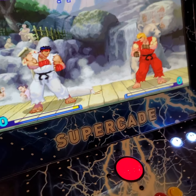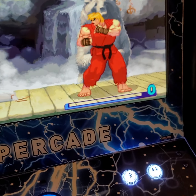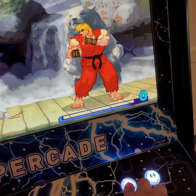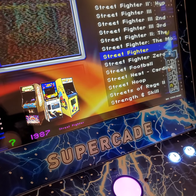At any time you want to leave a game, it's really simple. You're going to hold down player one for approximately two seconds. You'll see the game stop and hear the music stop, then just let up. Now you're right back in the arcade classic menu and you can scroll right back through.